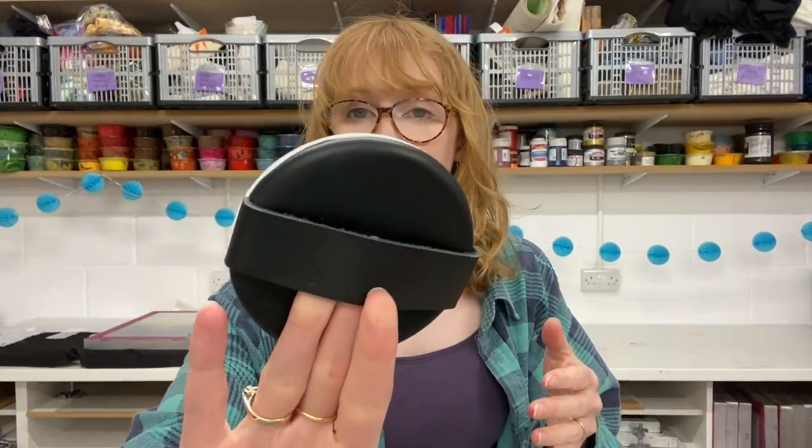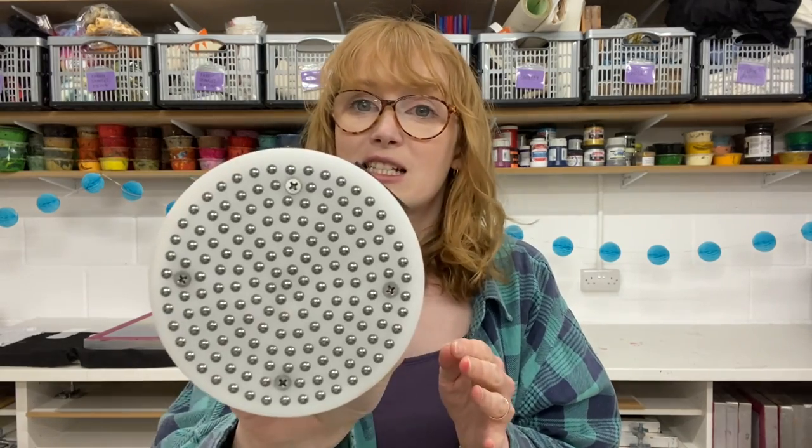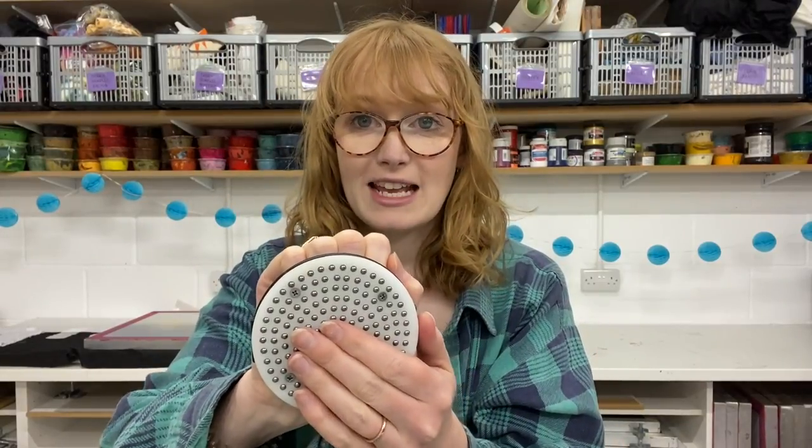The other product I want to show you — and I'm actually going to use them together — is the mini ball bearing barren. Some of you will know that we've been stocking a couple of different ball bearing barrens for a while now, and we've just got hold of this smaller one which is absolutely beautiful. You use it by putting your fingertips underneath the strap. It's quite tight; you just get your fingertips underneath and then rub it all over the back of the print like you would use a barren. These ball bearings are pressure points and help get a really beautiful, even print very easily.